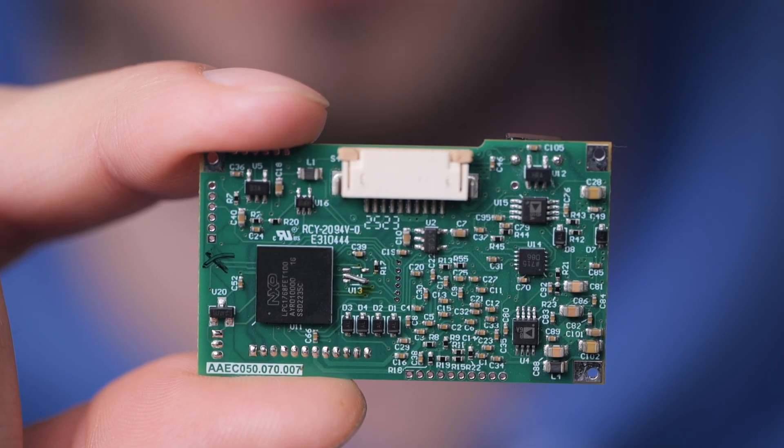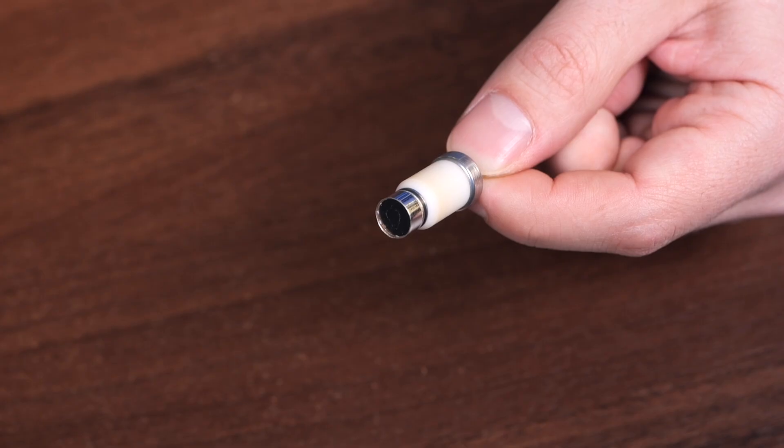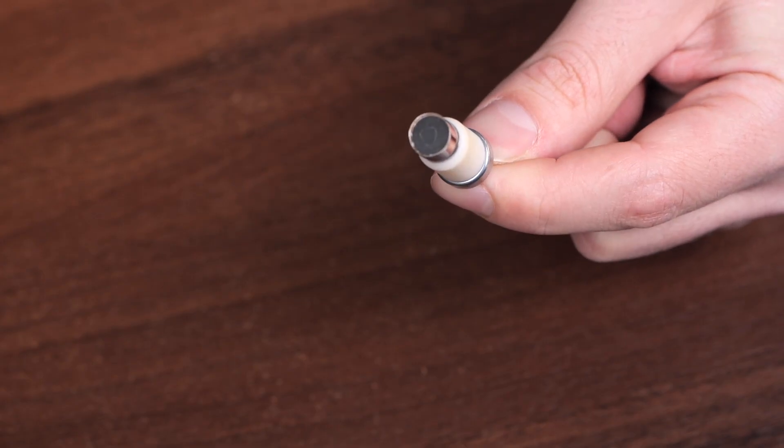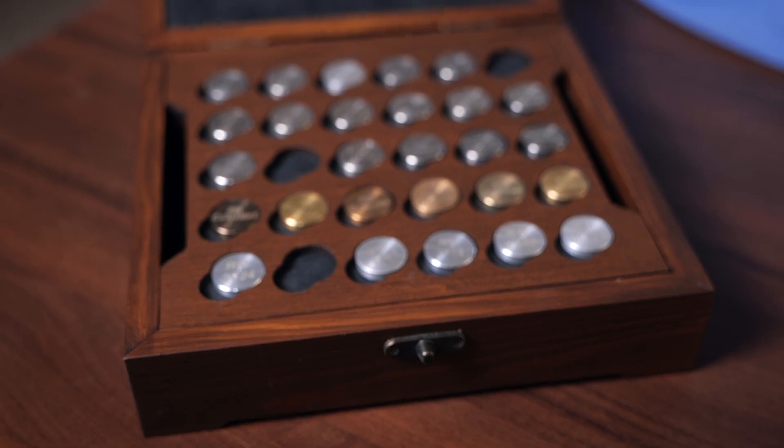This includes the X-ray tubes, filters, collimators, and the detector. The X-ray tube generates the energy needed to analyze samples. For example, the Prospector 3 Advanced and Max models use the Rhodium X-ray tube, which provides high sensitivity to both light and heavy elements, making them ideal for analyzing complex alloys.